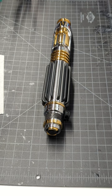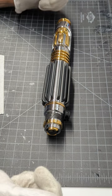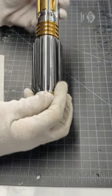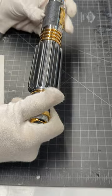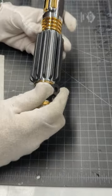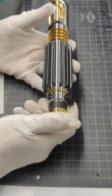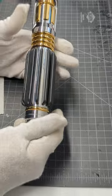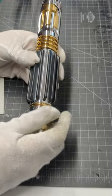Hey Saber fans, I've got another reveal for you today, this time with an 89 Sabers Mace Windu V2. The V2 had a lot of improvements, specifically on the inside diameter. 89 Sabers has really always made a great Windu. Let's go ahead and get into it.